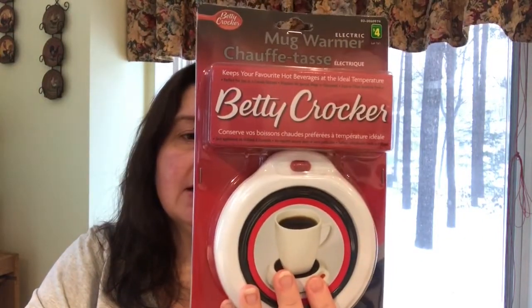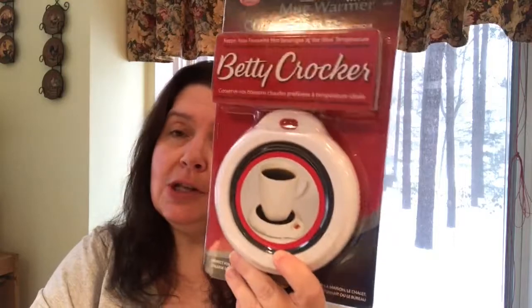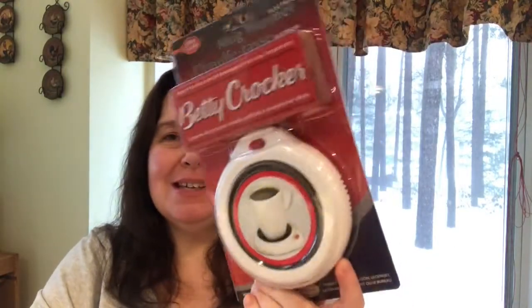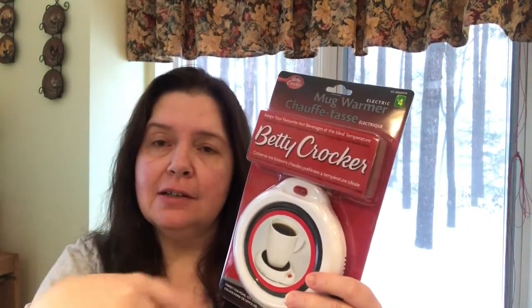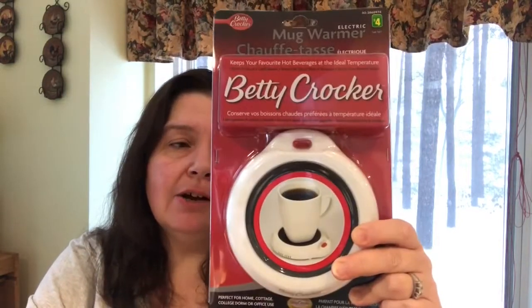I picked up another one of these Betty Crocker mug warmers. I already have a couple in my craft room in the basement, so I purchased a new one for my new studio. I'll leave the old ones downstairs in our office area since it's very cold down there in the winter. It's just nice to put your cup of coffee down on a mug warmer, and I'm not completely moved out of the basement yet.